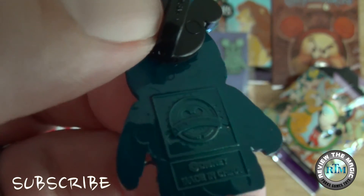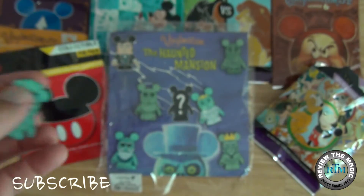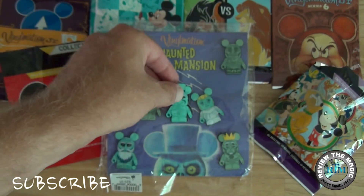Just like all of the Disney pins, you can see the Disney pin trading logo on the back, as well as the pin topper on the back.